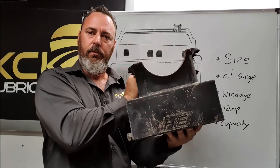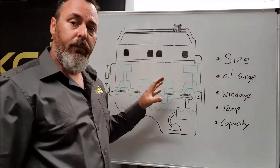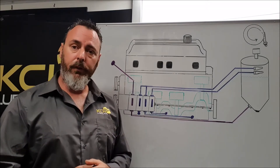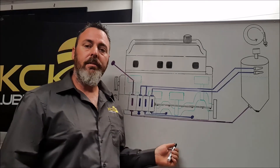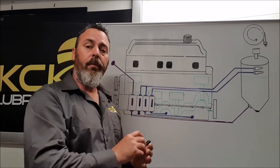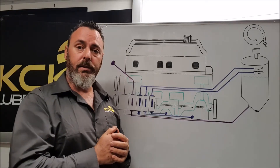This is where dry sumps really come into their own, size-wise. The same engine fitted with a dry sump setup — you'll notice straight away the engine oil capacity is no longer stored under the engine. It's got its own separate tank, meaning we can get rid of that large bulky engine sump. We no longer need the pickup and we no longer need the oil pump in the sump. So we've just gained six to ten inches of ground clearance, we can lower the engine in the chassis to help with the center of gravity, and we can now move the engine back without fouling on steering or suspension components.